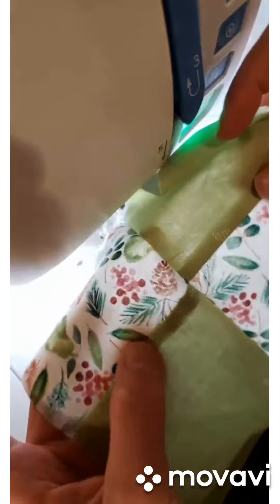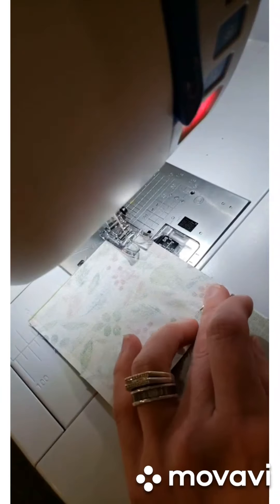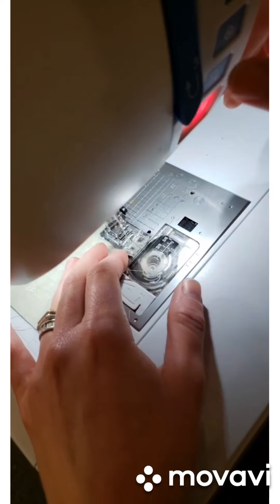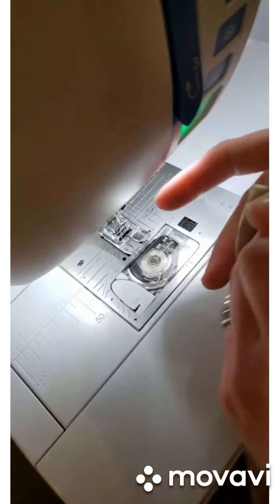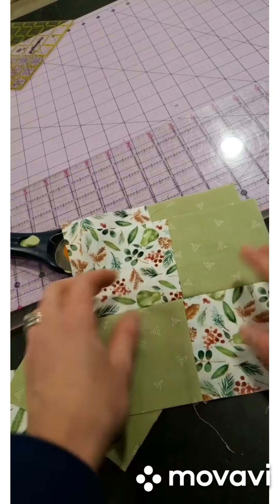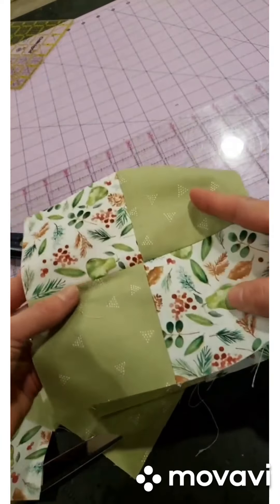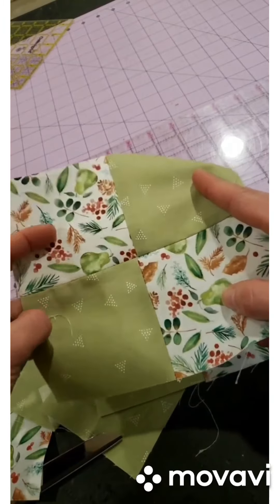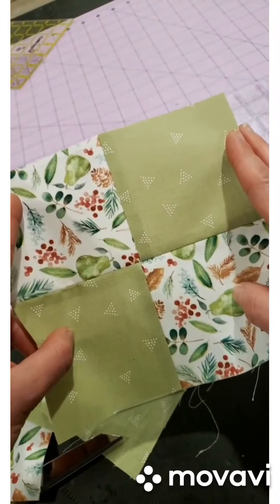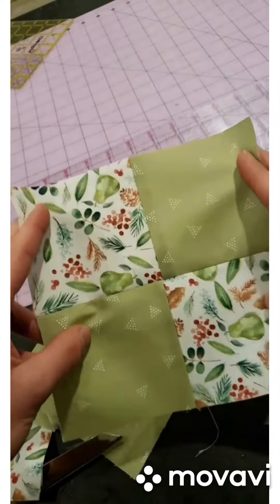Nice and crisp, we'll iron that flat, and we did our four-square block number two. So there you go — if you were going to make a larger quilt you would just repeat that hundreds of times until you made the size that you want, working in rows and columns. But for the sake of finishing up a cute little quick project, I am going to get some batting and backing and finish these up as little large coasters.